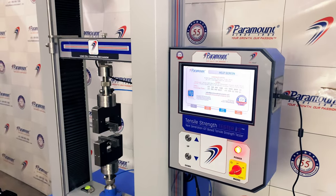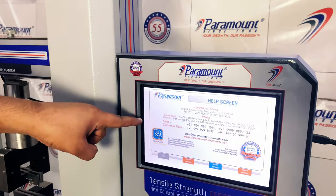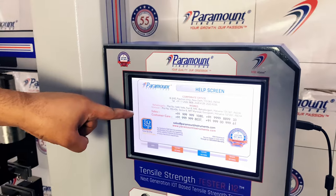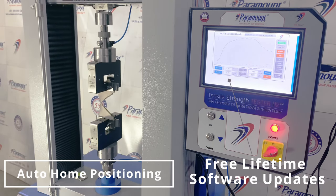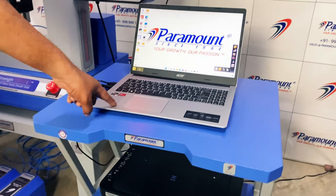The tensile strength tester i-12 comes with an intuitive 10.1-inch touch panel set at a convenient height for quick and easy testing. Paramount believes in ultimate operator convenience and customer satisfaction.